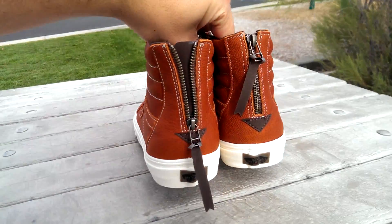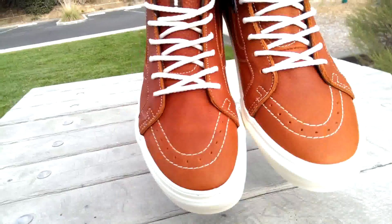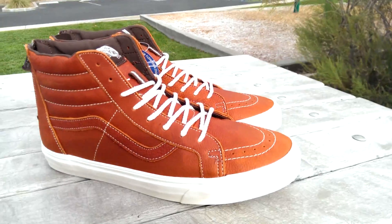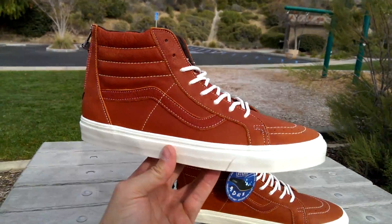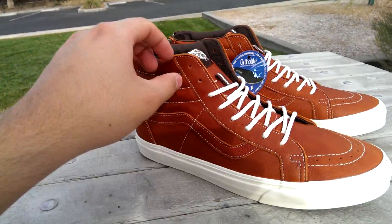There were also two other Skate Highs in the release: one was a solid blue monotone, like a navy colored one, and the other was a solid gray one. Those two were a little too wild for me — not really my taste. I'm not a big fan of monotone shoes, unless we're talking about the black ones of course. But let's get into these.